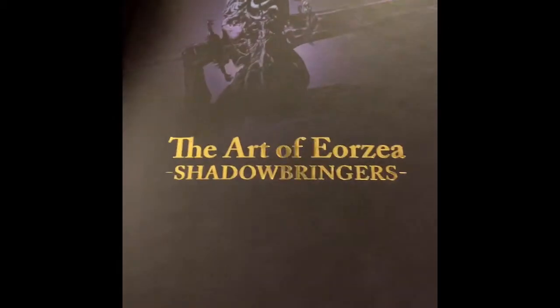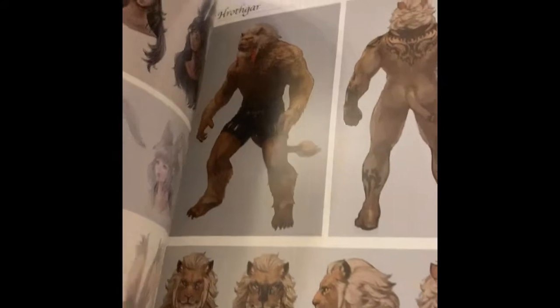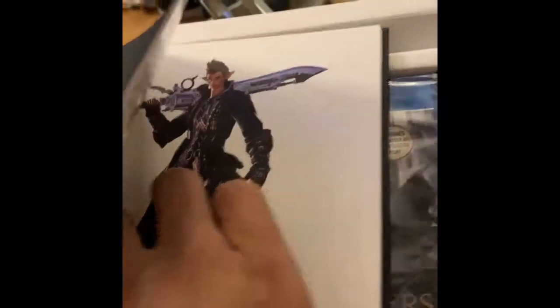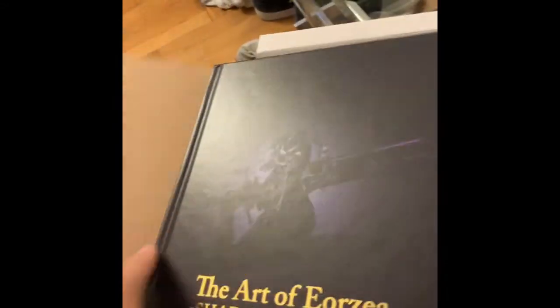So I took the other stuff out. This is the Art of Eorzea Shadowbringers — basically the art book for the game. You've got screenshots, the Viera and Hrothgar models, the Gunbreaker, so it shows all the classes and beautiful artwork for the primals, and local areas like Il Mheg, Amaurot, Kholusia, Lakeland, Eulmore, and the Crystarium. All the characters, minions, and more. I've always appreciated the artwork from Square Enix's games.